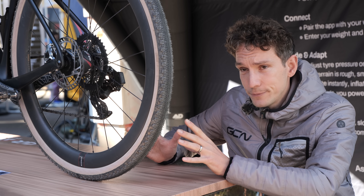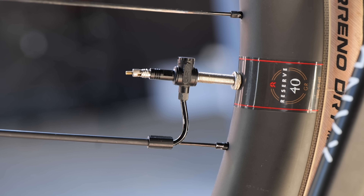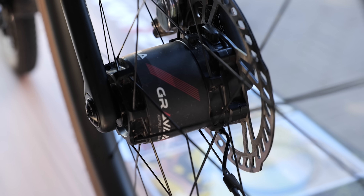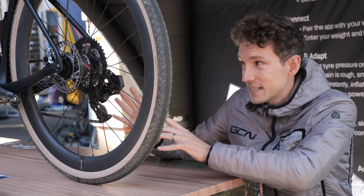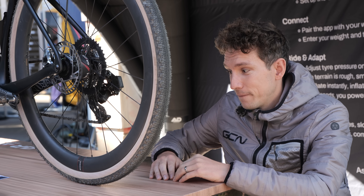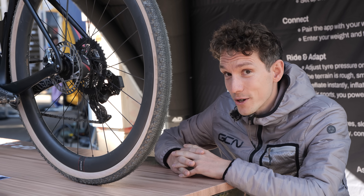It's available to buy right now. The cost includes the wheels as well, so these are on reserve wheels — it's 3,900 euros, so the system adds about 1,400 euros to the cost of the wheels. It's cool. I think this is a bit of tech to watch.